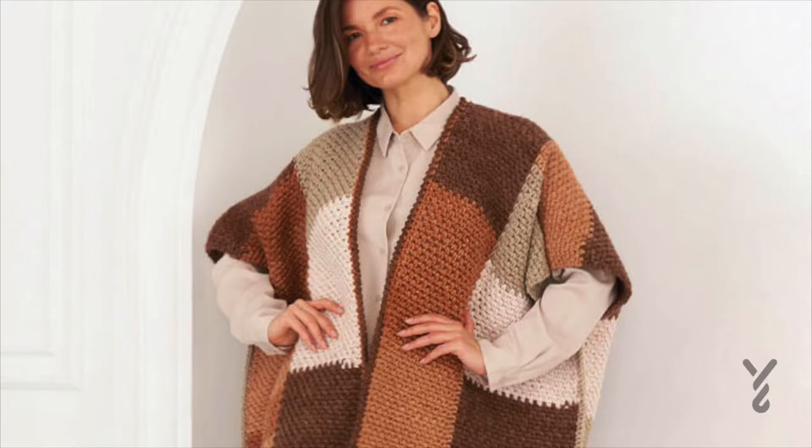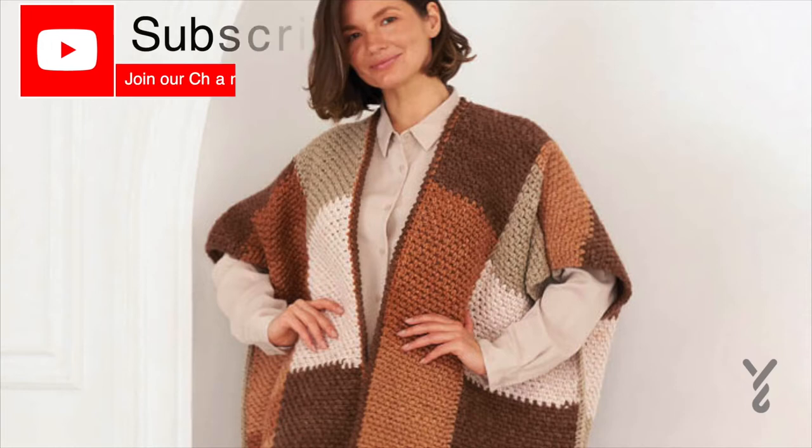This video is divided into chapters. If you want to skip at any point, just look at the sliding bar underneath the playing window and you can see the chapters to skip ahead.